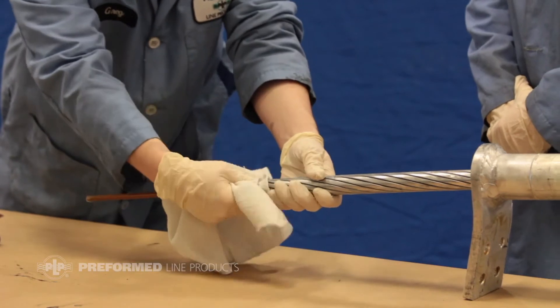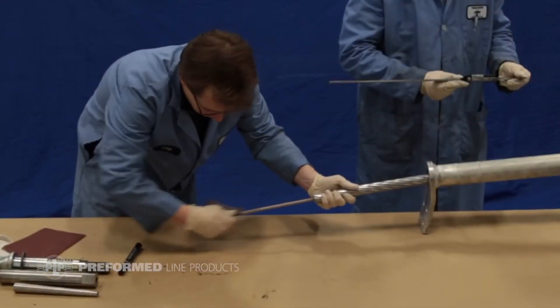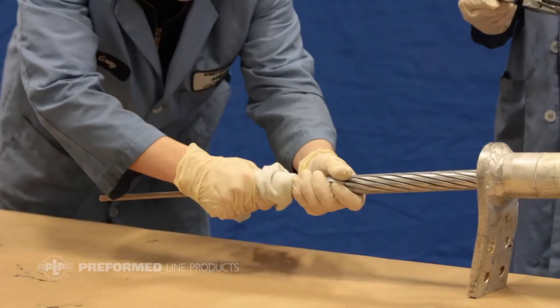Wipe the outer surface of the core clean and free of oil with a clean cloth. Use the provided 220 mesh sanding paper to rub the core lightly until it becomes white, then re-wipe the core with a clean cloth.